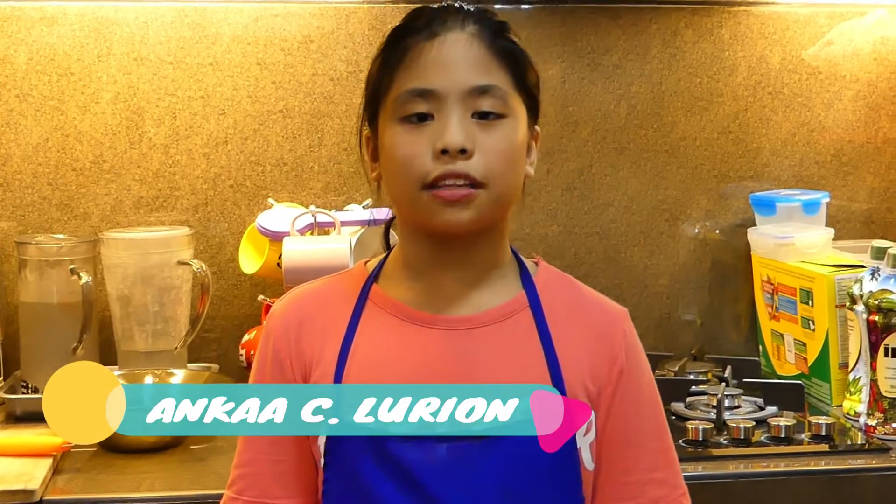Good day everyone, my name is Adka Siller, from grade 6 in Church Park. Today, I'm gonna teach you how to make your own tuna sandwich.